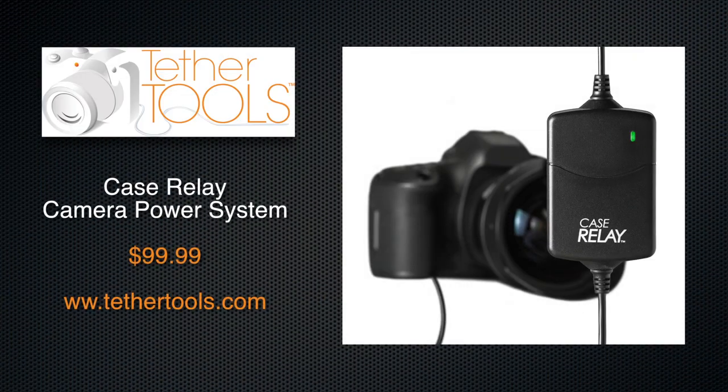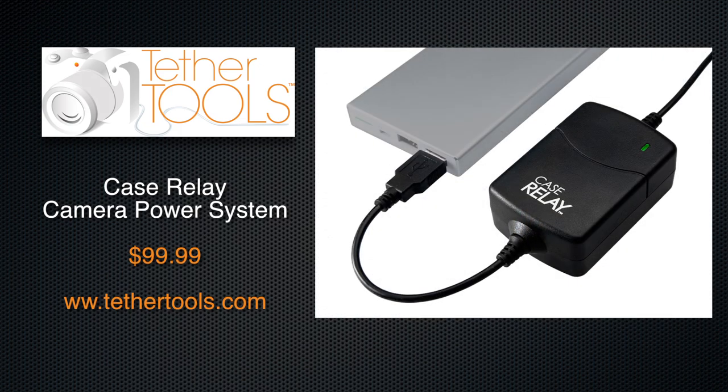So we got some exciting new stuff here today. It's brand new, never before seen. We got to touch it and feel it before it's actually out or released to the public. So it'll be released by the time you see this video, but we're pretty excited because we're getting to see new toys here. So this right here in front of me is called the Case Relay EPS System and it stands for External Power System and it's built by TetherTools, who's in our same building here at the Phoenix Photo District.